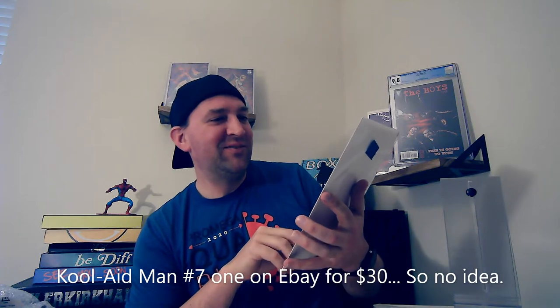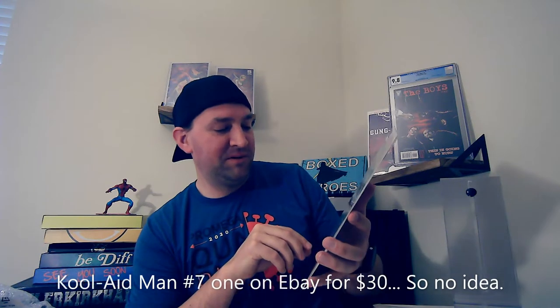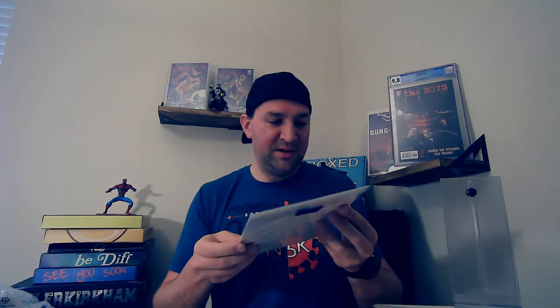Next up, Kool-Aid Man — Avengers of Kool-Aid Man number seven, comic and activity book. You don't see the old Kool-Aid Man jumping out too often. This is the one where he's riding the pink dolphin. That's pretty neat to get. It actually looks like it's in pretty good shape, so that's kind of a unique, odd comic to get.